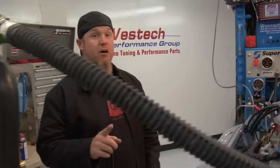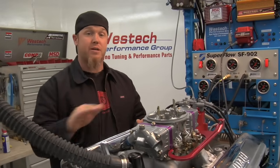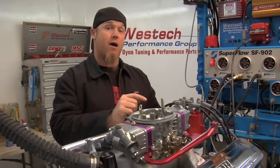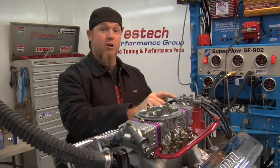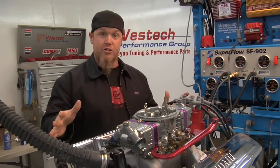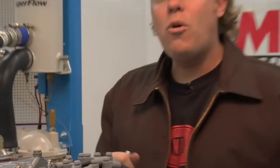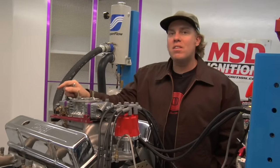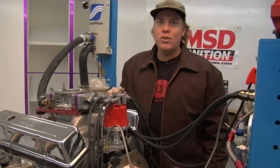We're going to cover two scenarios for installing a distributor in your engine. Later on in the video, you're going to see how you would do it if you're starting completely from scratch. But first, we're going to show you how to install a distributor on an engine that already has a working distributor. We're doing it here at West Tech Performance Group on an engine dyno, but it's exactly the same scenario if you do it at home in your car. Before we begin, it's really advisable to know your engine's firing order and where the spark plug wires go on the distributor cap. You can find the location of your number one cylinder, your firing order, and your direction of distributor rotation all online or in your service manual.